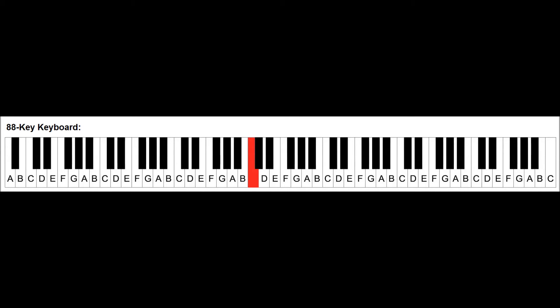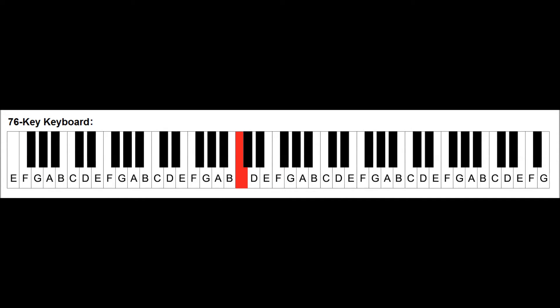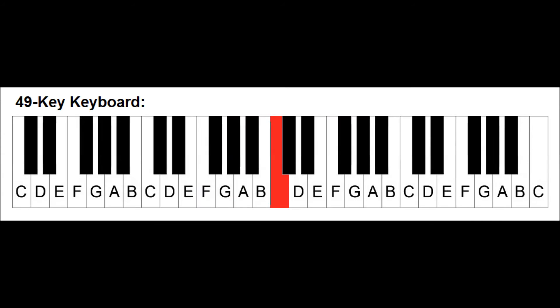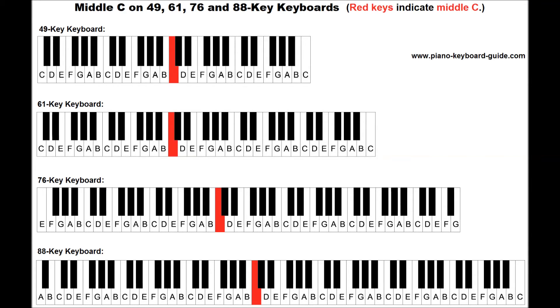On an 88-key piano, it is the one which is closest to the center of the keyboard. It is not exactly in the center, but it is the center-most key. Here is a diagram showing the location of middle C on an 88-key piano. Here is its location on a 76-key keyboard. Here is middle C on a 61-key keyboard. And lastly, a 49-key keyboard. On an 88-key piano, starting from the first note on the left, which is the note A, middle C is the fourth C to the right. On a 49, 61, and 76-key keyboard, it's the third C to the right.